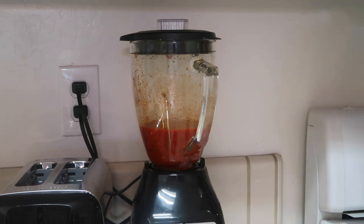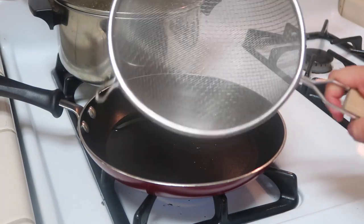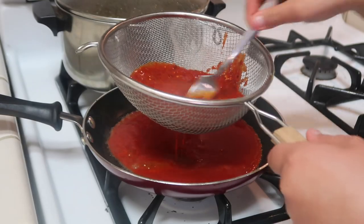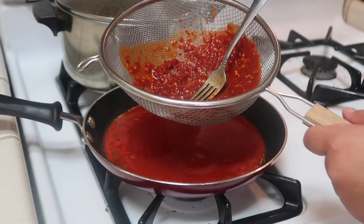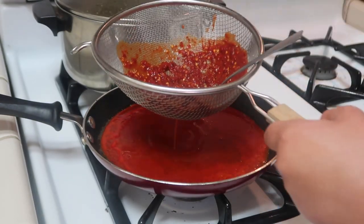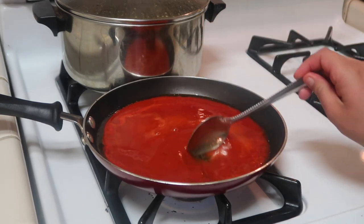Once that's done, I have my little pan preheated with oil. What I'm going to do is strain what I just blended. I usually use a fork or spoon to get it all out, then add a little bit of water to the blender, stir it all up, and throw it in there too. Then I go ahead and put the heat to medium so it starts warming up — I fry it like this because it gives it a different taste. I mix it all around because sometimes the oil just sits around the edges of the pan.